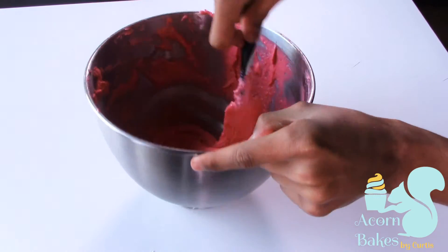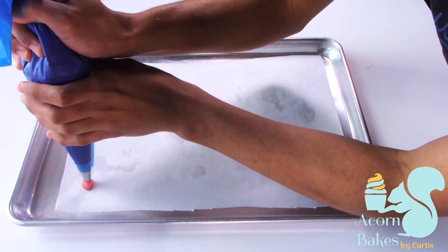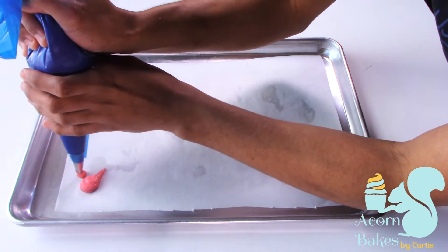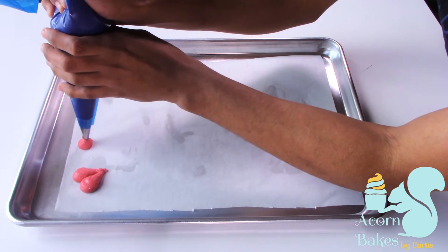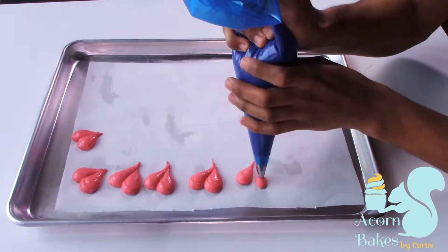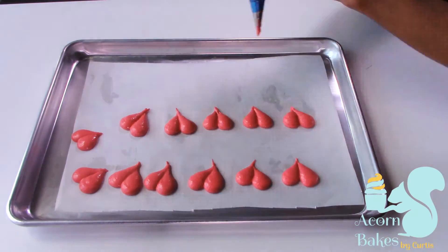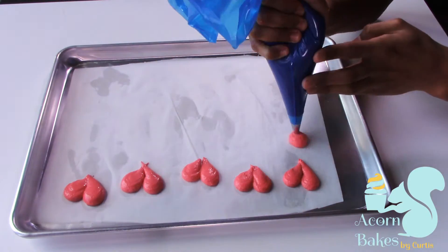Once you've achieved that nice mixture, pop it in a piping bag. I'm using a small round nozzle and I've lined baking sheets with parchment paper. To make the hearts, I apply a little bit of pressure and let go as I move away from a blob, then repeat that on the other side of the blob — applying a little pressure, letting go and moving — and that gives me the heart shape.